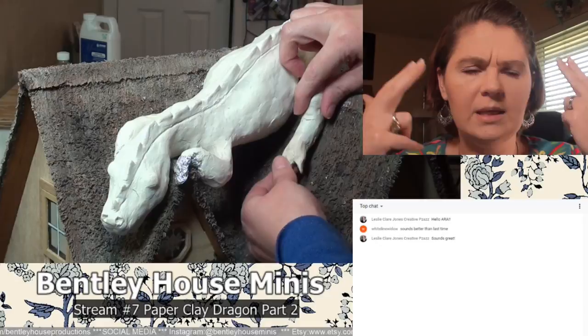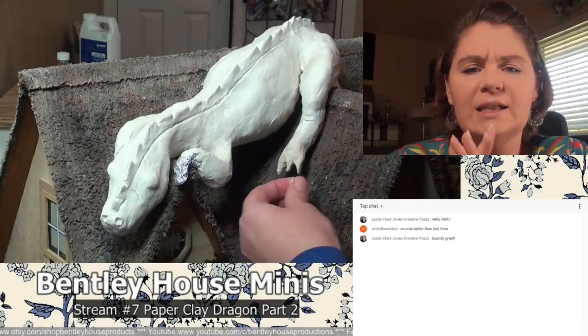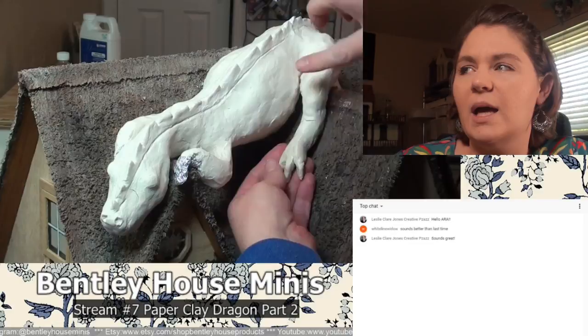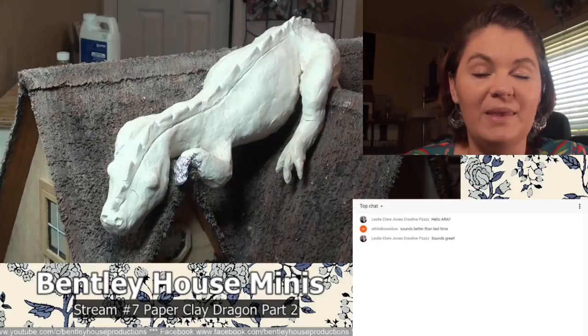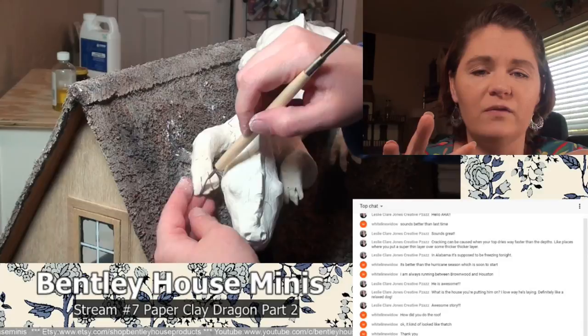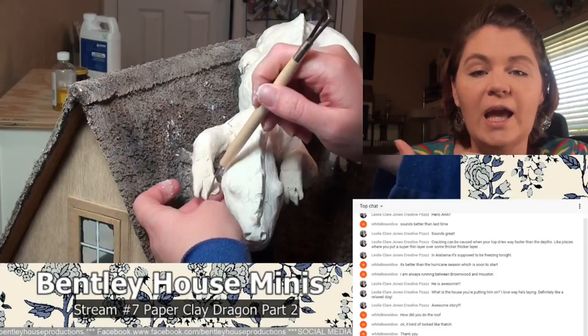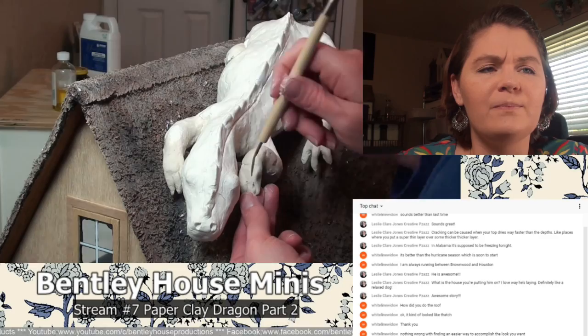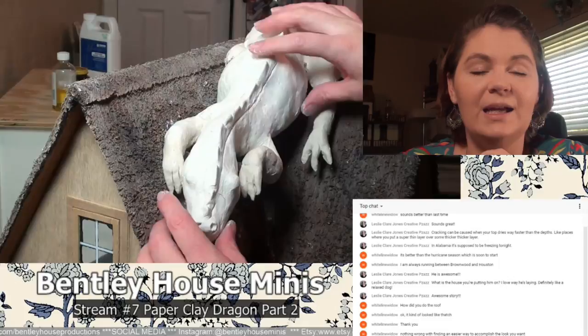In this live stream I am doing the fine details like the little toes, the little fingers — I think I add the horns in this — and I also try to do some scales. These little details are actually really easy to do in paper clay. I'm messing with the toes; there's no armature inside of them — armature is like the wire, basically the skeleton of a sculpture — so those are really delicate. But later on you'll see what I coat it with to make the paper clay stronger.